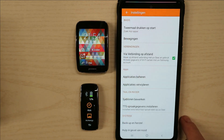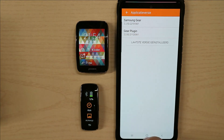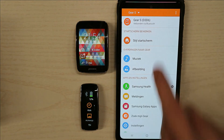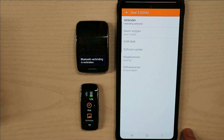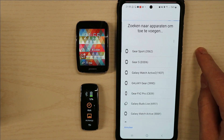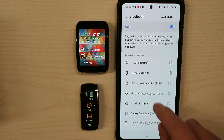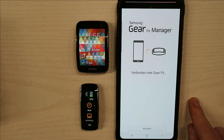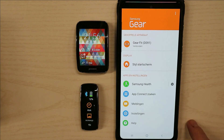I will try via settings. On the bottom you can see the application version — Samsung Gear and the Gear plugin — so it's the latest version installed. Now I disconnect and reconnect, and let's get the Gear Fit again. And now it's connected.